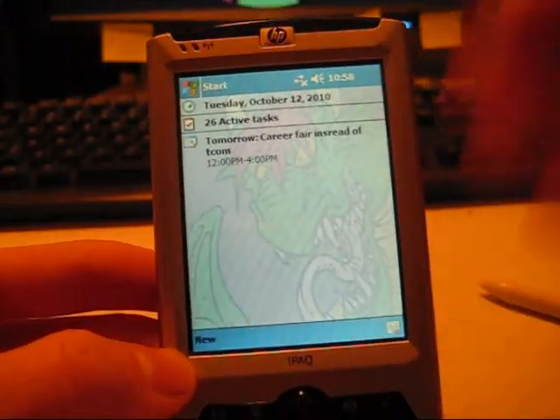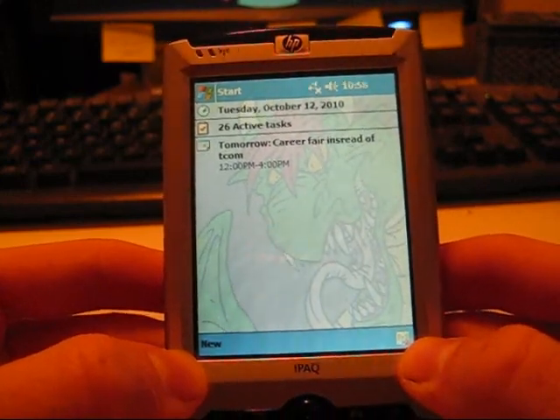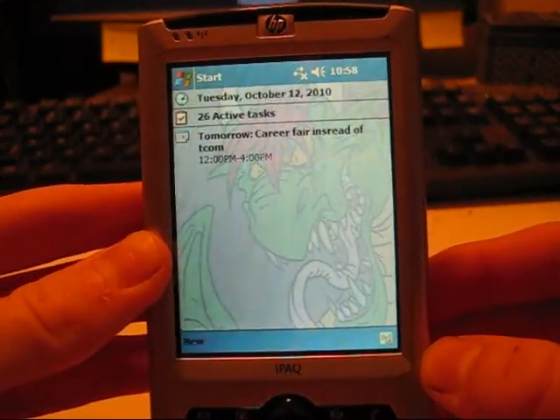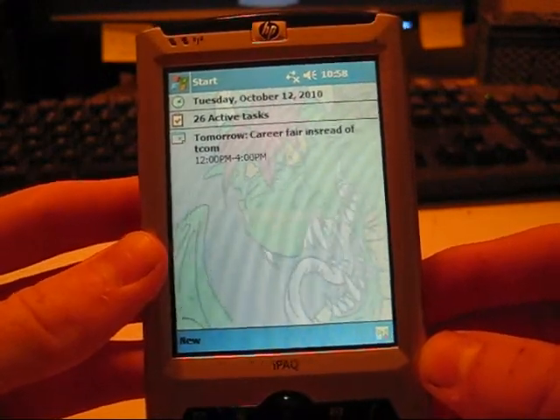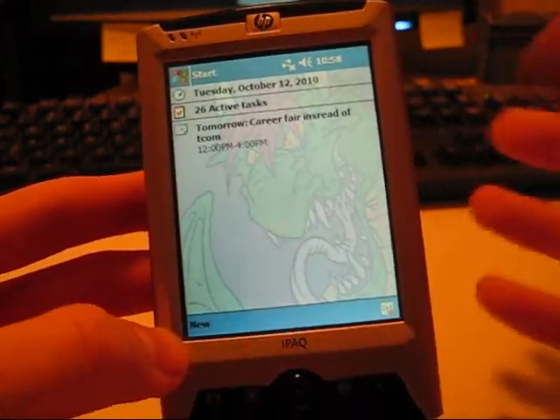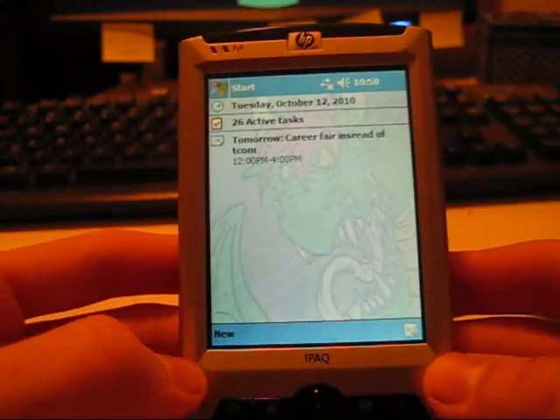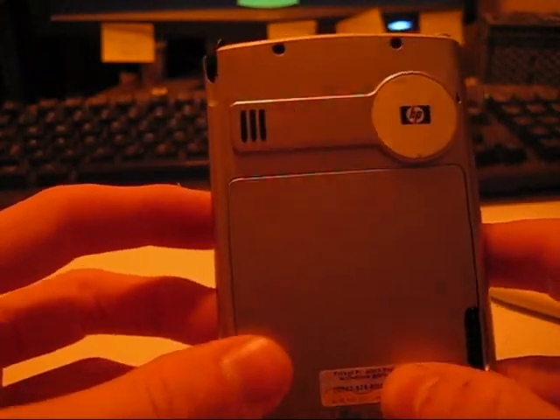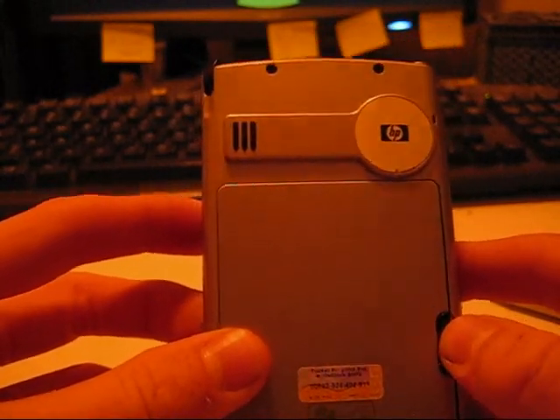Somebody asked me to do a more in-depth review of the HP Pocket PC. This is the RX315 model. It was their entry-level model — I can't remember exactly when these things came out, but several years ago, probably around 2003, since that's the operating system it was running, maybe as late as 2005.